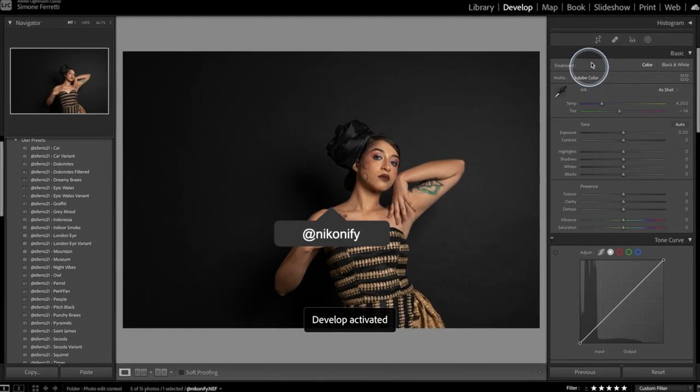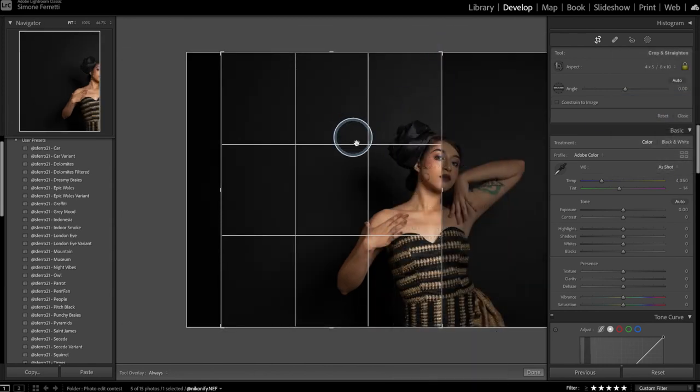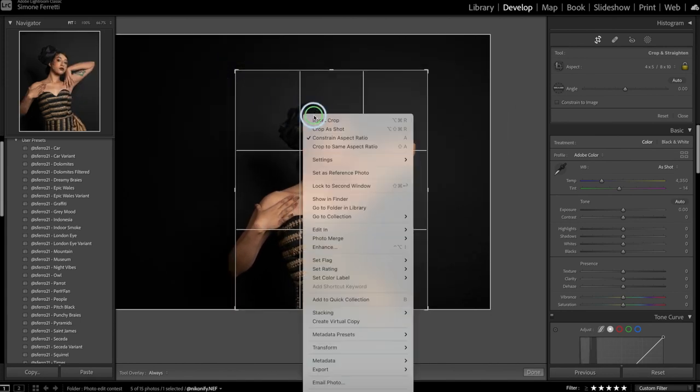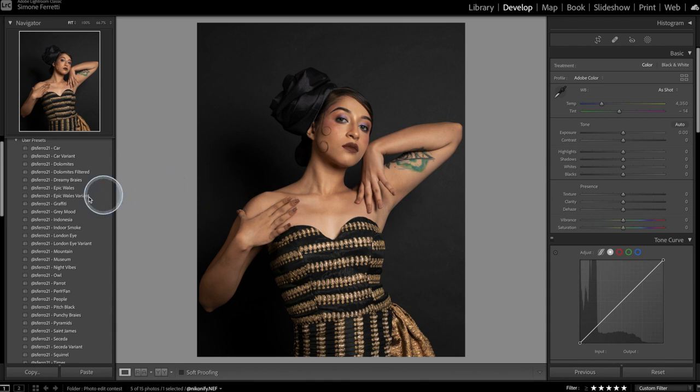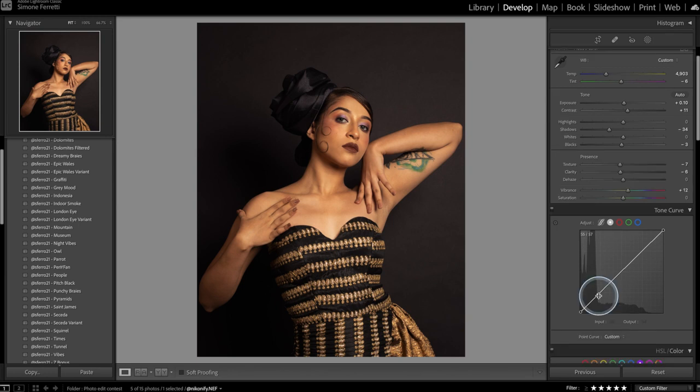Let's jump into the first photo. I'm gonna crop it for the Instagram format — four by five — then rotate it vertical and place her in the center. I'm gonna apply the preset Pitch Black, which is the one I use every time I take black background photos. I want to play around with the tint because it's a little too magenta, so I'll move it slightly and then go towards the yellow to get a warm skin tone. Then I'm gonna decrease the clarity to negative five.